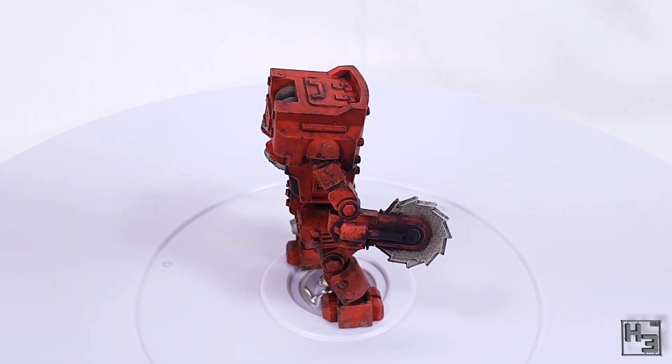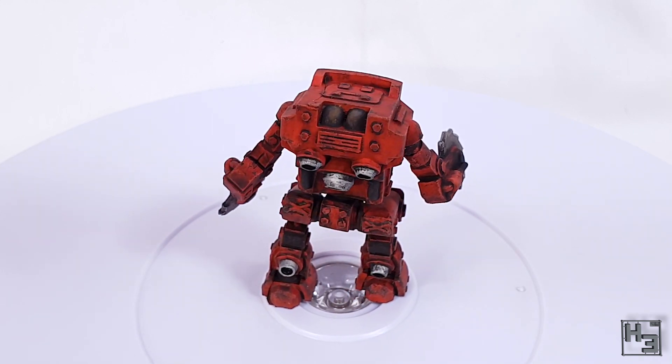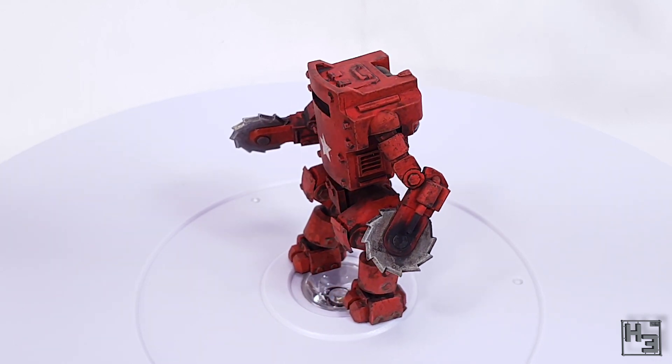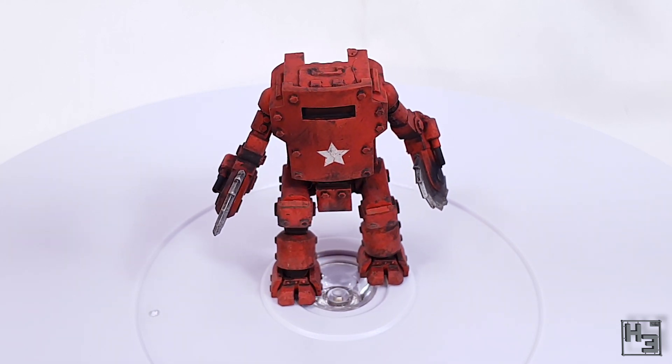I'm pretty happy with how this has turned out. It's a bit more dirty than I had initially intended, but it's not dirty in a beat-up way. It looks like it's been quite well used, but also looked after — and the not-beaten-up look is really what I was going for.